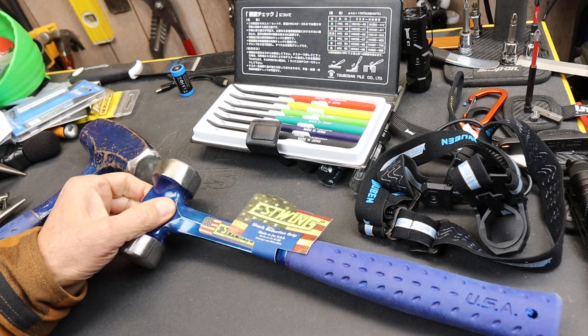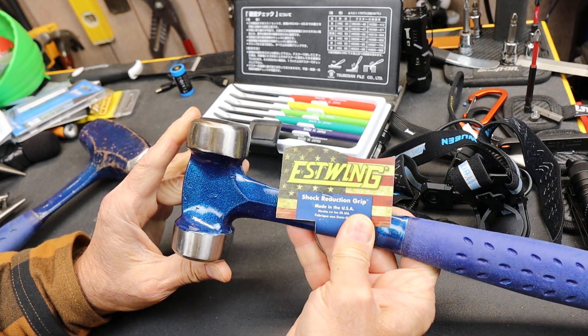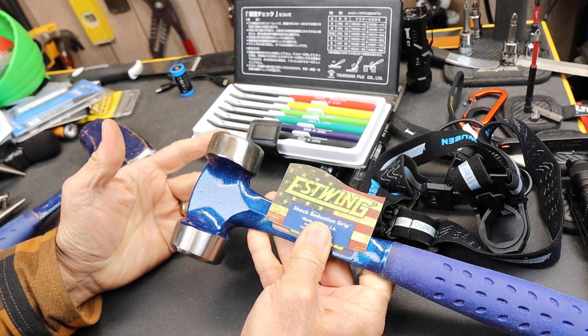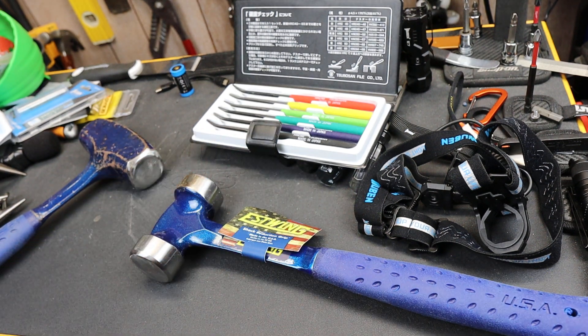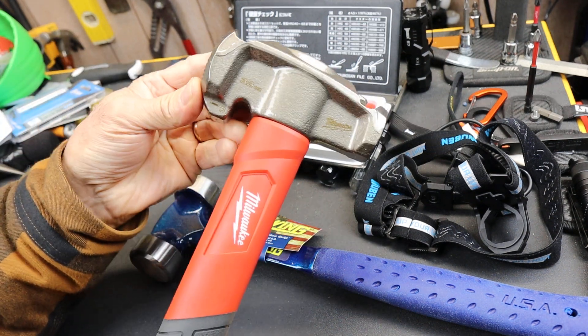Howdy folks, Doc here with LastBestTool. When I did the video on this Estwing lineman hammer, somebody asked how do you know it's a lineman hammer — it doesn't have any of the lineman features, like those found on this Milwaukee lineman hammer.